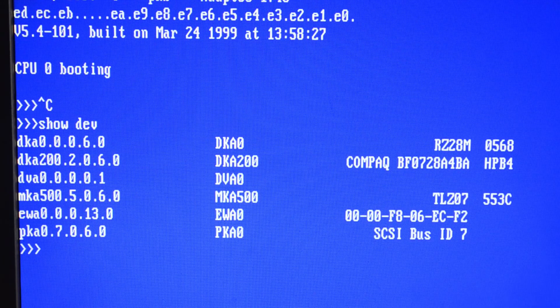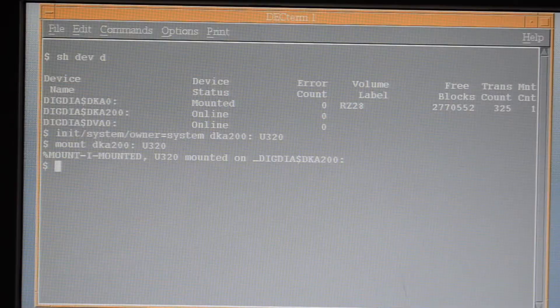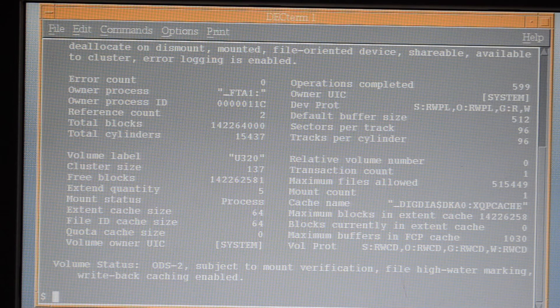Next thing I've tried is a compact Ultra 320 72GB 15K disk. It shows up in the console, so it'll be interesting to see whether it works under VMS. There it is, looking good — I initialized it and mounted it, and there it is — lots of space.